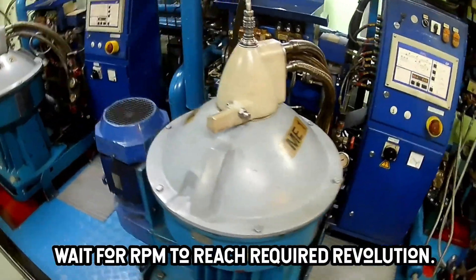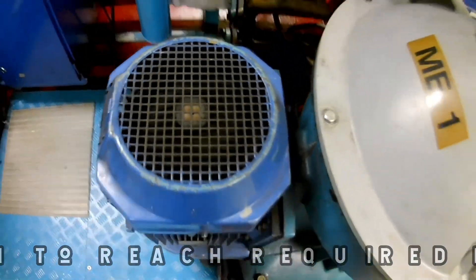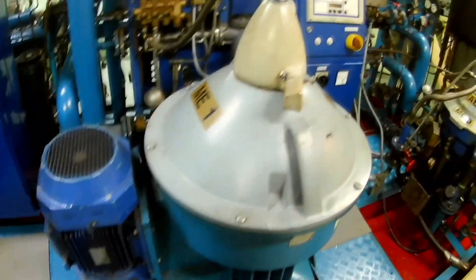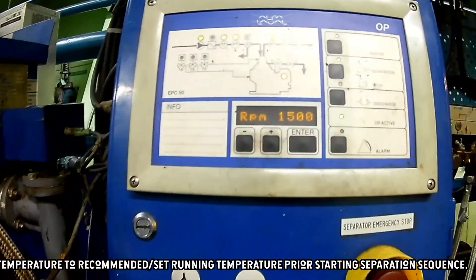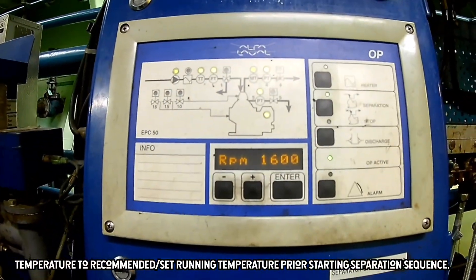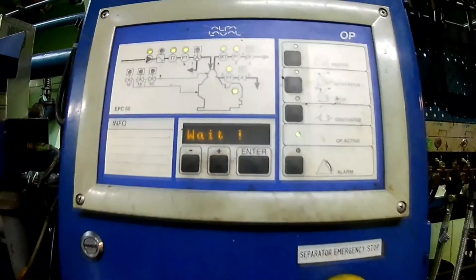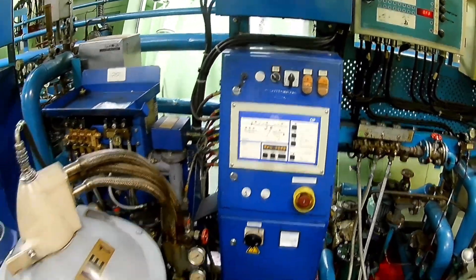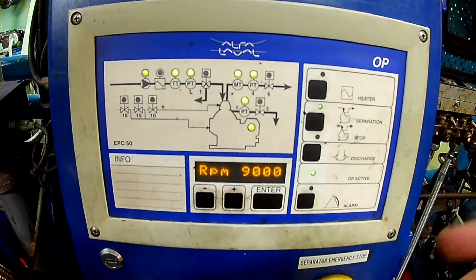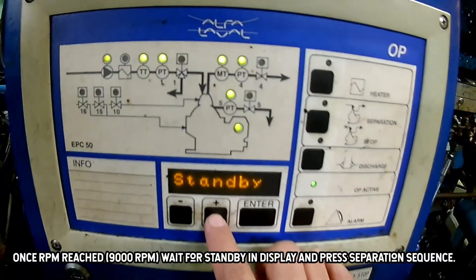Wait until the required RPM and temperature set points are reached before the sequence is continued. Also, take note that different fuel grades will have different running temperatures to achieve proper separation. Once the required RPM is reached, the separator will be on standby.